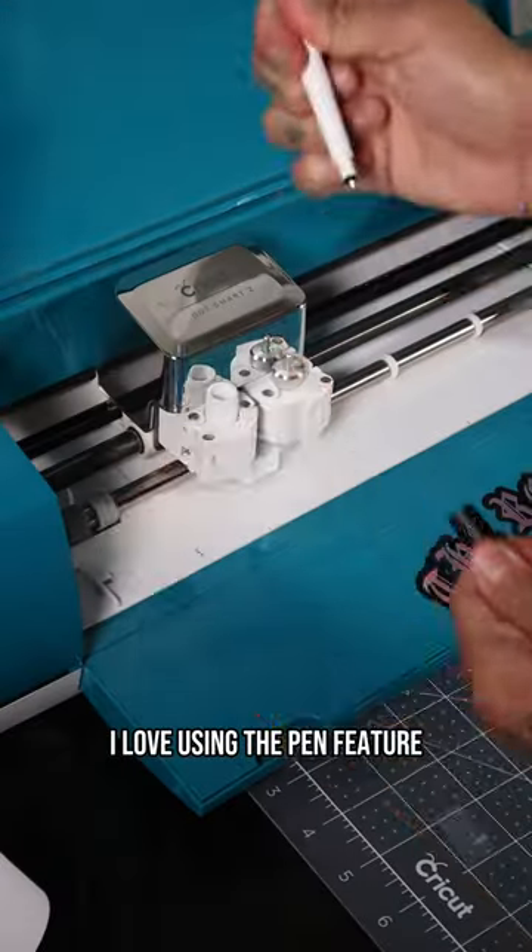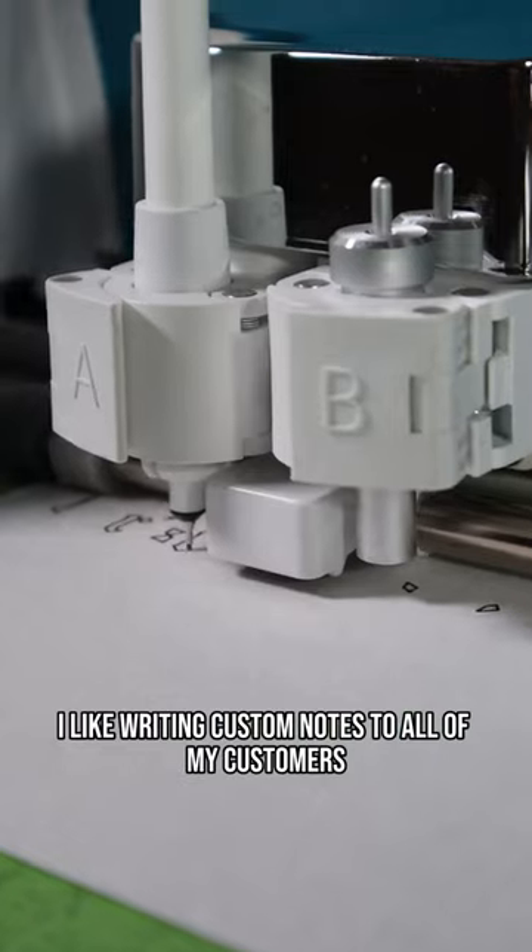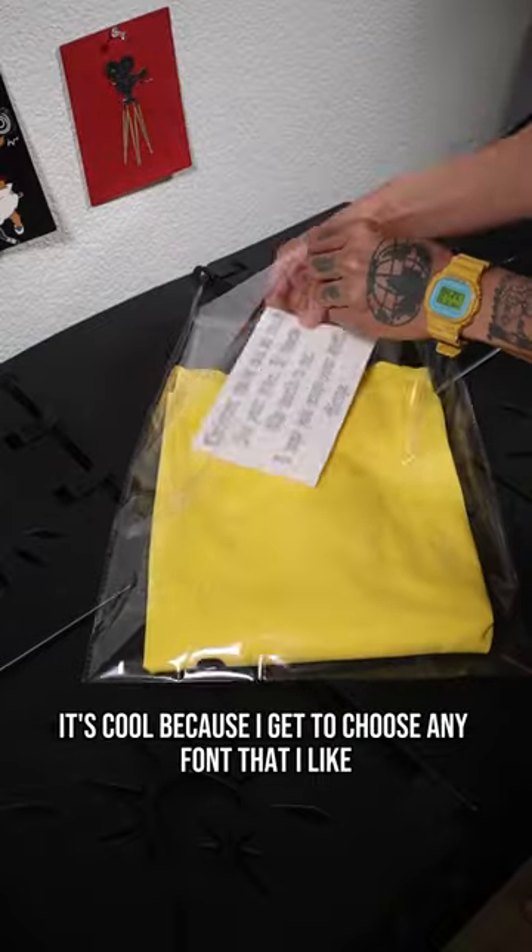The third way I use it is I love using the pen feature. I like writing custom notes to all of my customers. It's cool because I get to choose any font that I like.